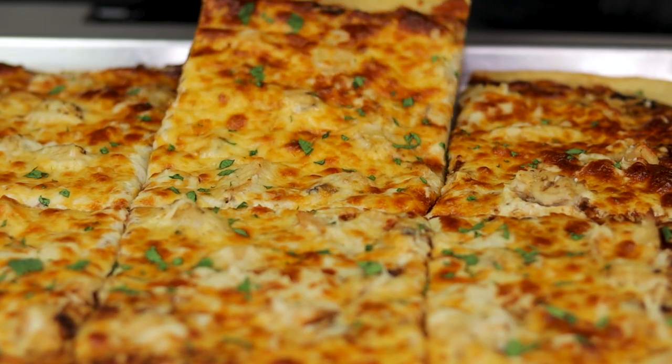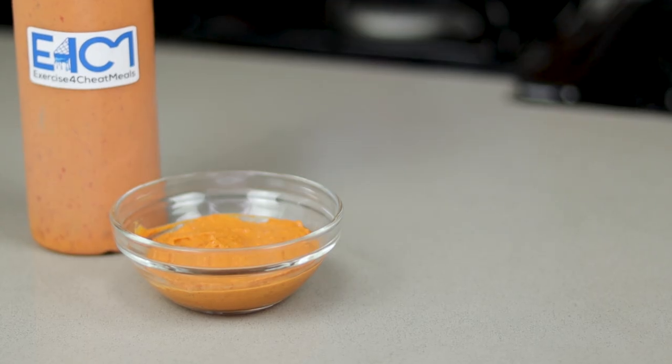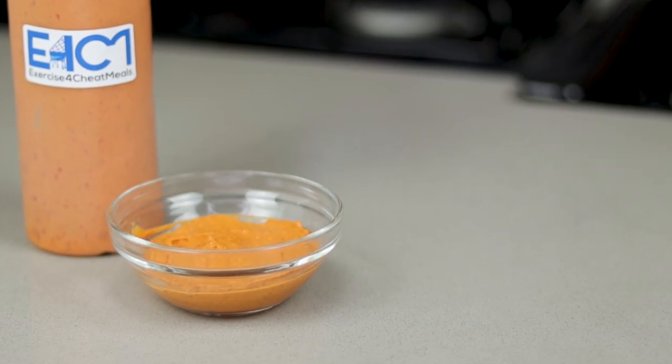You now have a scrumptious barbecue chicken pizza. This pizza pairs perfectly with my 20-calorie-per-serving chipotle sauce — click here to see how to make it. Deuces.